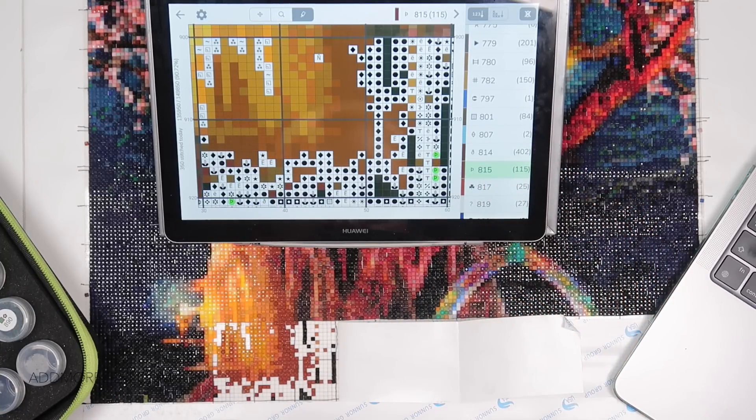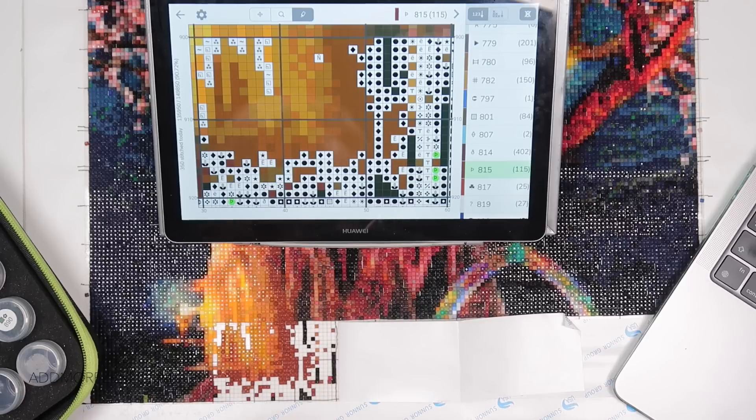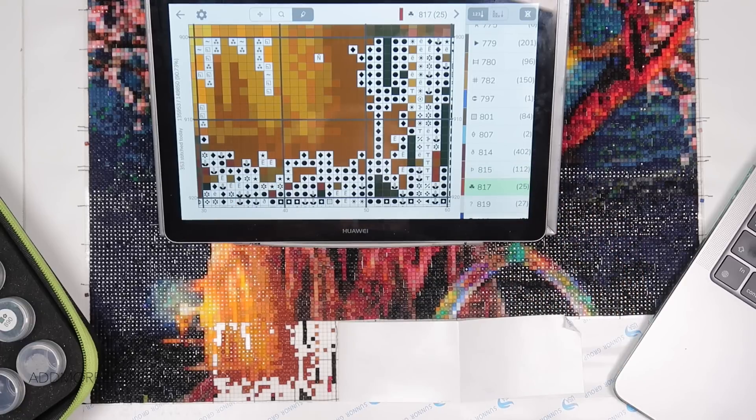Deborah says she has a lily painting that actually has both 3865 and 5200, or she believes 5200 — she'll have to double check when she's working on it again. But she knows she's going to have to get more 3865 from the manufacturer because she is short of them.